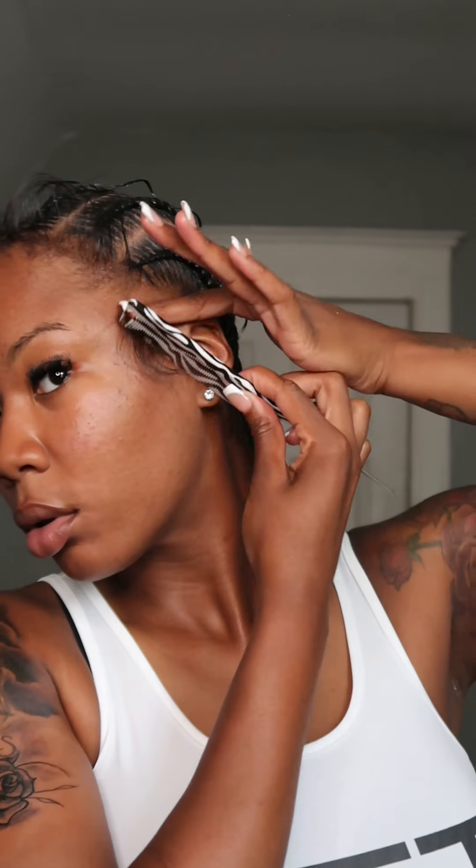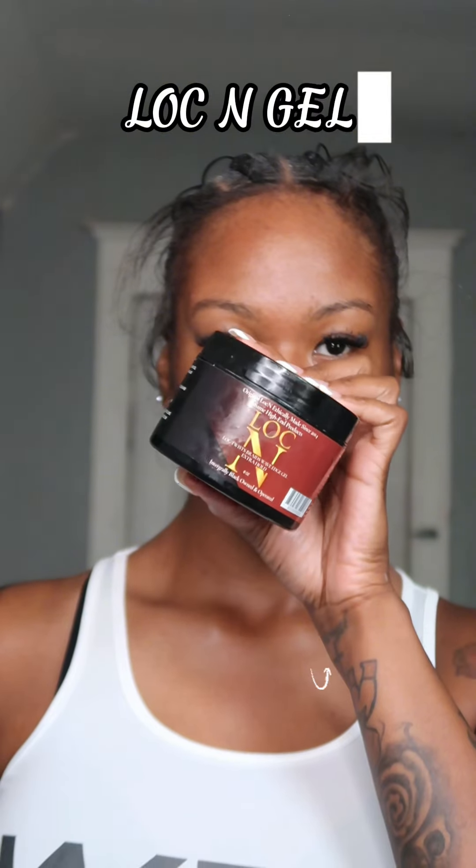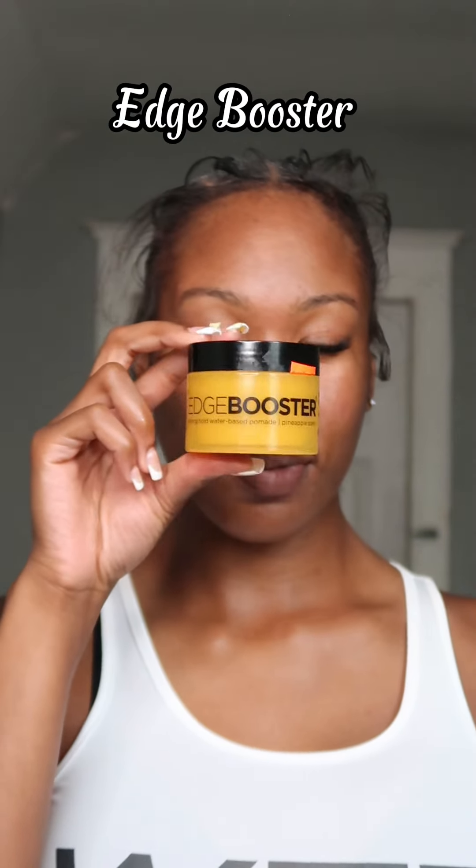If you want your edges like this, do it like that - this is just to create the foundation. Then get your edge control. I use Lock and Gel and I use Edge Boost - that's good for me because I got 4C hair. It lays my edges down and they just be laid all day.